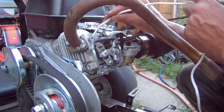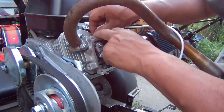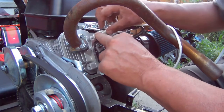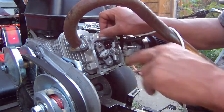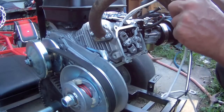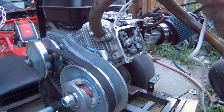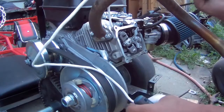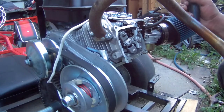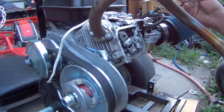I'm just going to shove some string — rope, whatever you guys want to call it — down into the cylinder. I got to get something to help me shove it in right. I have enough rope in there — that's as much as I can get in. I hope that's enough. If not and one of the valves falls in, I'm going to have to get one of those pool cleaner wand things to fish it back out.